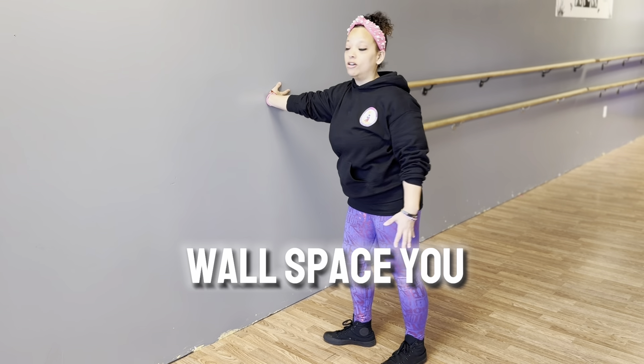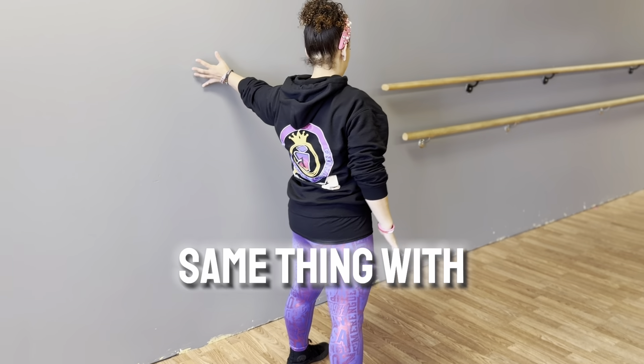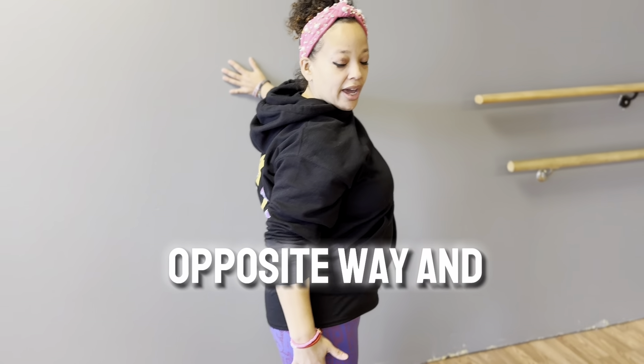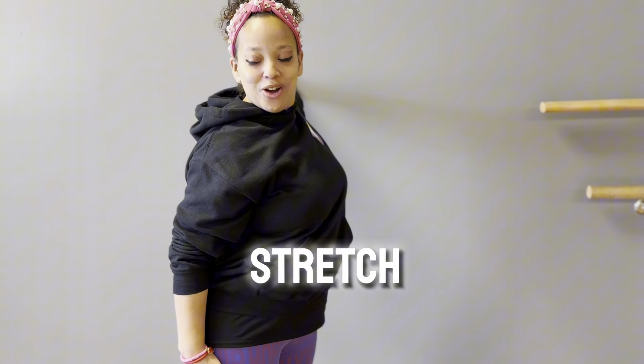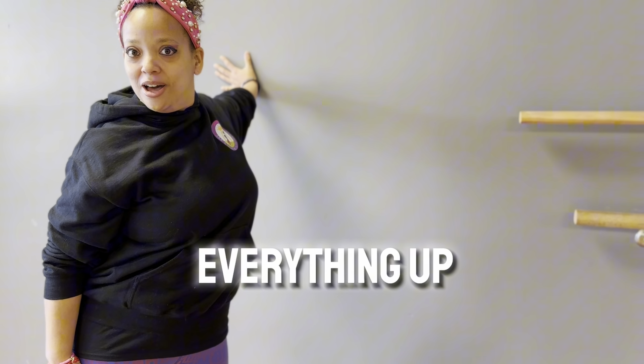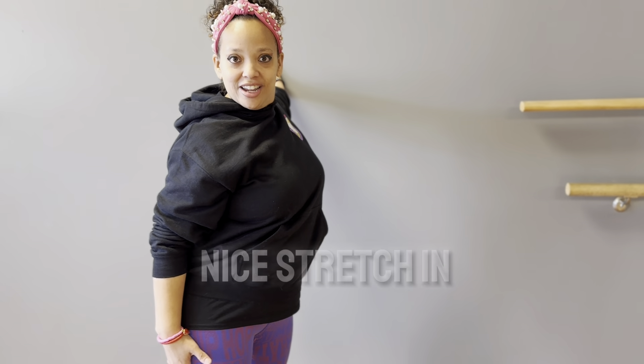So any open wall space you have, you can try it. Put your arm in line with your shoulder and look the opposite way and just hold and stretch. That really opens everything up, getting a good nice stretch in there.